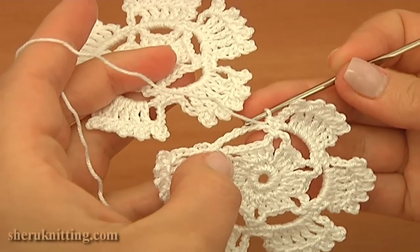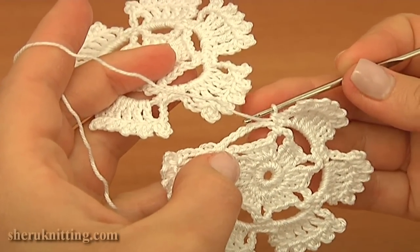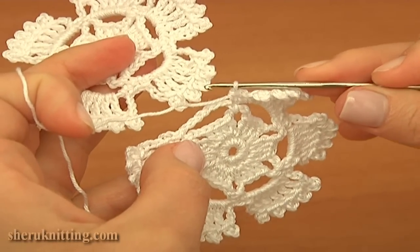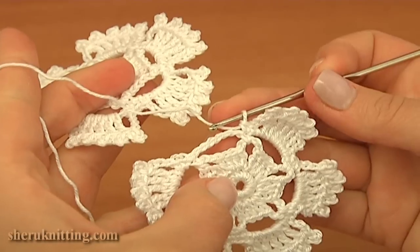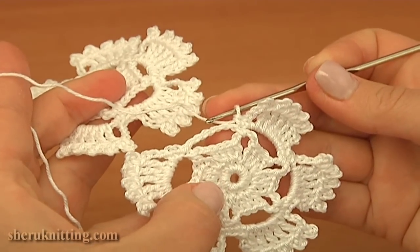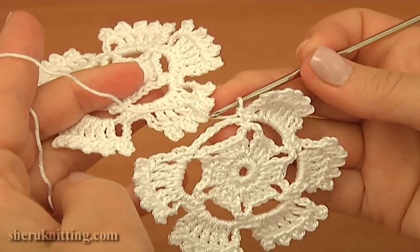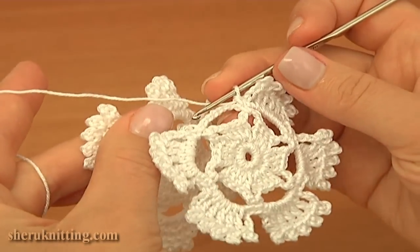Let's begin the work together. My second motif will be attached to the first one through these three middle picots. To begin the work, we need to hold two motifs backwards side together. Like this. Turn it over and hold together.